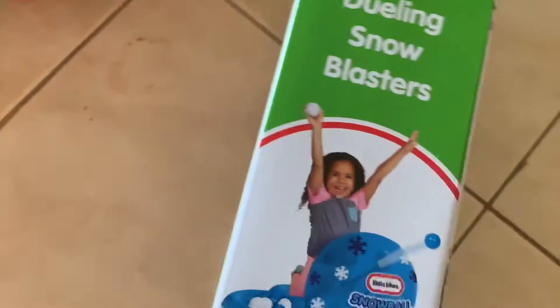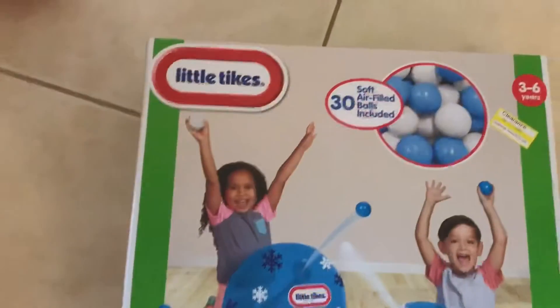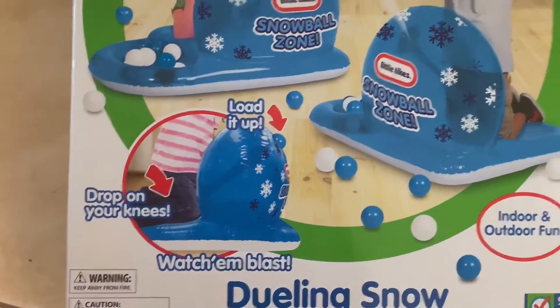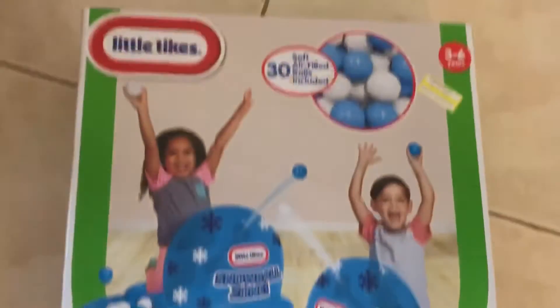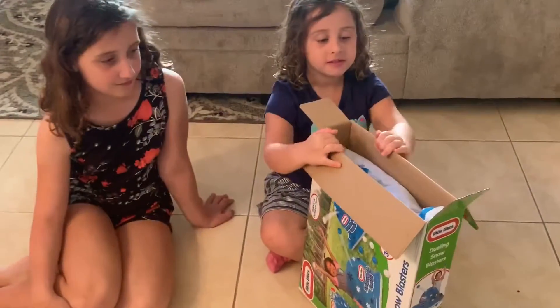This one says it comes with 30 balls. It appears that you load the balls in, drop them in, and it blasts them out — how awesome! Alright guys, you ready? Okay, so we're gonna take this out of the box.